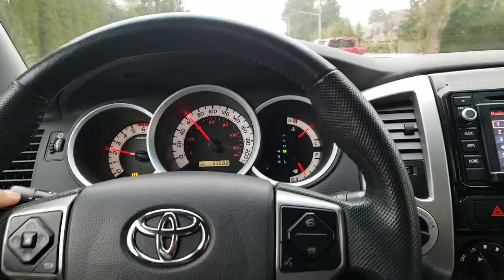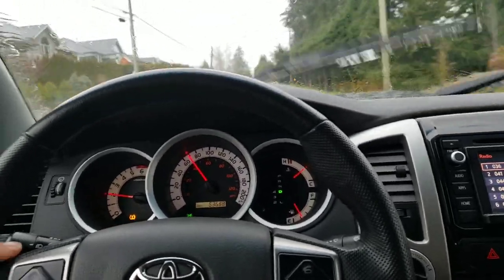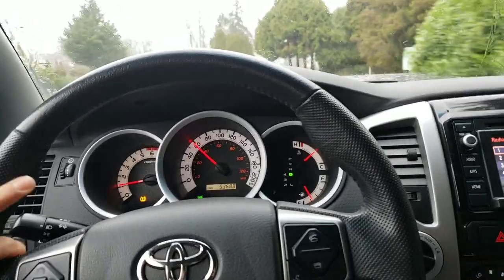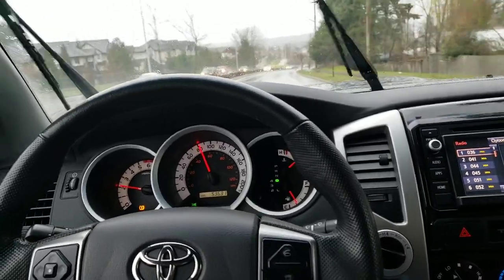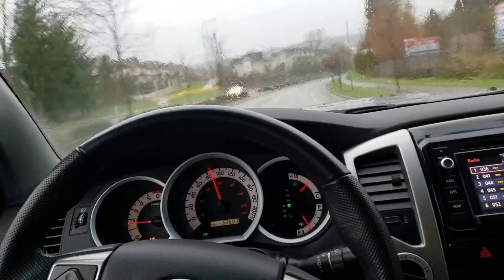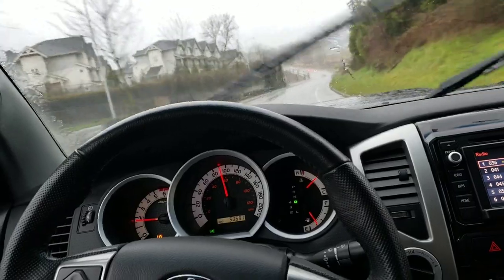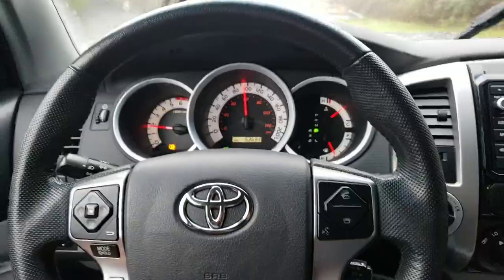One other thing you can do is find yourself a nice gradual downhill, or even a steep hill — that will definitely get the brakes up to temperature and show the warp as well. One more thing you're not going to see on camera but I can definitely feel is the pulsation in my brake pedal. You would definitely feel that as well, but unfortunately I can't show that very well on camera. Let's do this one more time — look at the steering wheel as I'm applying the brakes.